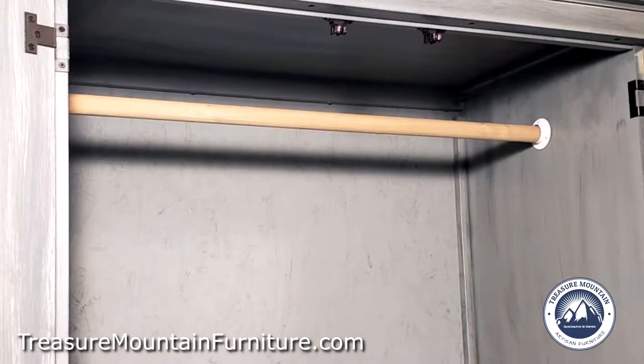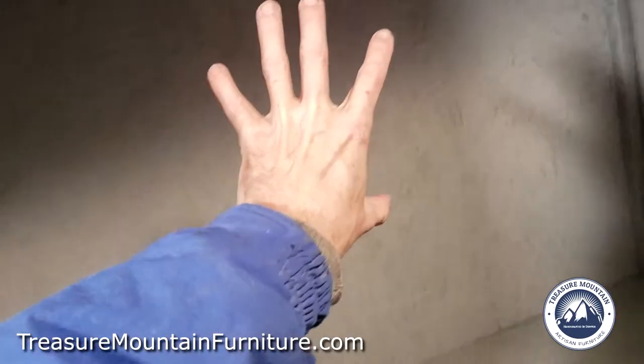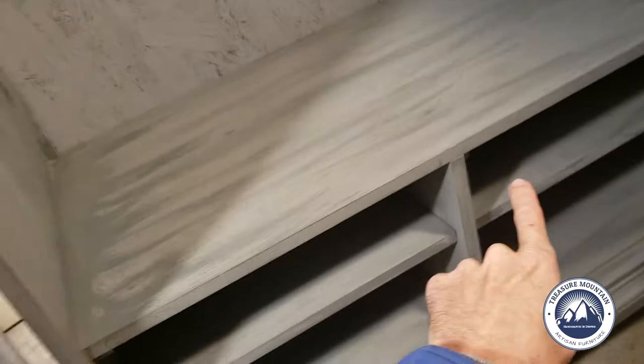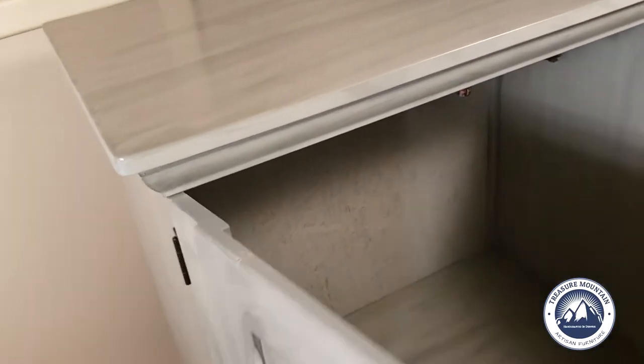I finished the inside of the cabinet, as I do with all my pieces, including the top. A lot of times new furniture doesn't get finished on the inside. The back had a big hole in it — obviously for a large CRT television — and since we don't have those anymore, I put a very solid OSB back on it, screwed and fastened to the frame, which also helps with the structural integrity of the piece.